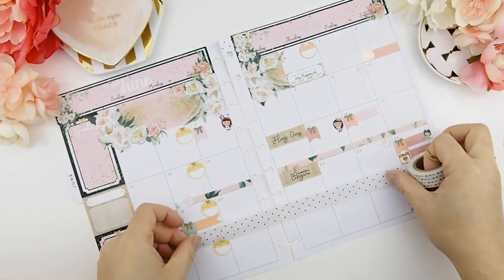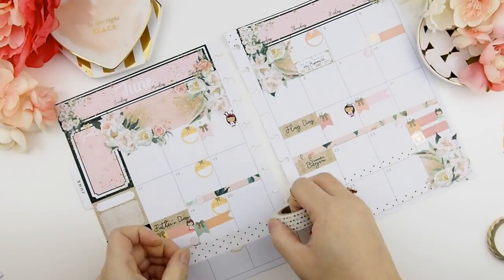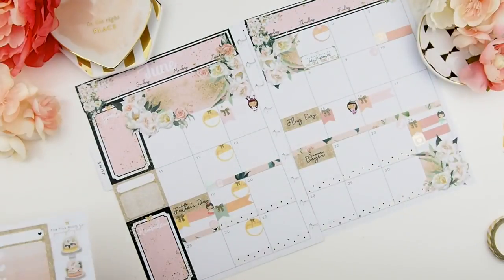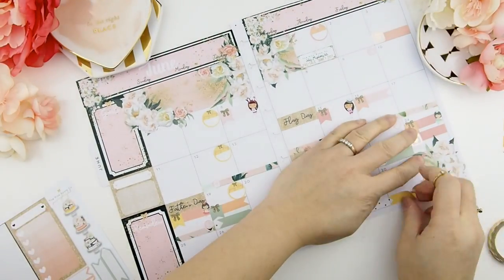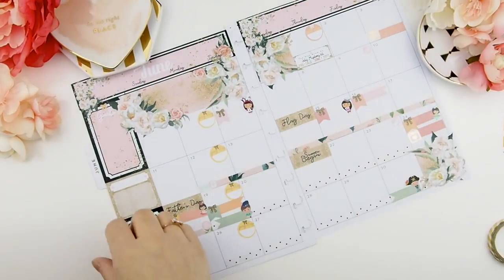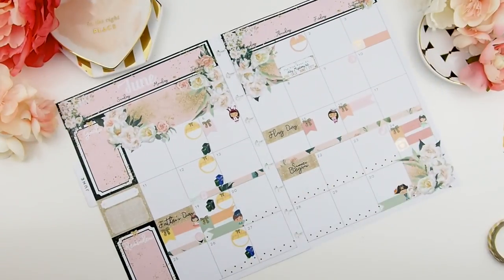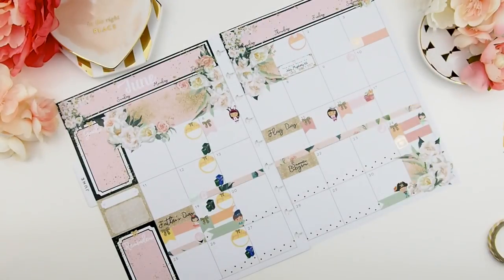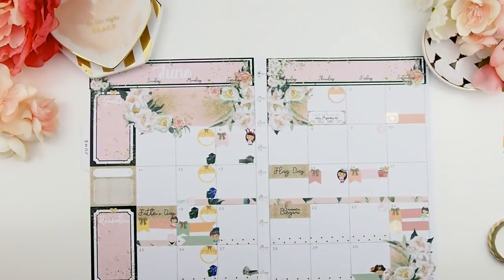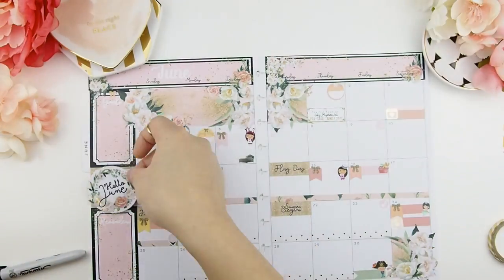Because school is done in mid-June, there's also a camp that starts in June, so I'm going to indicate that with this polka dot washi tape. Next, I'm going to put my garbage and recycling cycles down. I think I have everything down for the month that I know of.